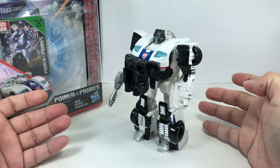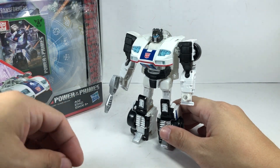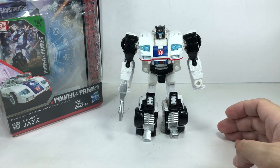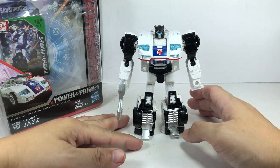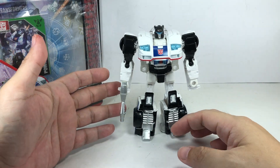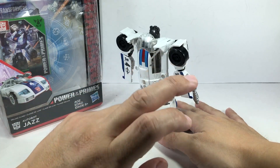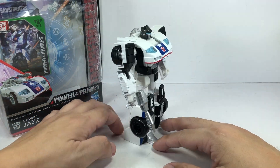Honestly, this is a waste of accessories — I don't know why they did that. The main concern with this robot mode again: the likeness to G1 arms, legs, and torso is great, and the head sculpt is absolutely wonderful, but he is missing his signature wings — those are supposed to be the doors of his alt mode.